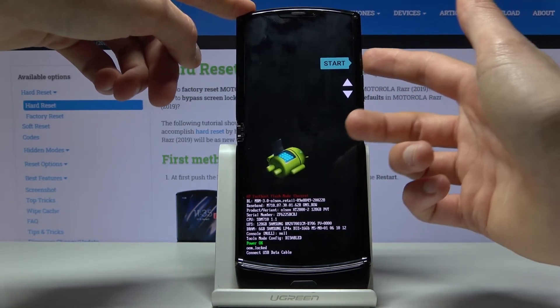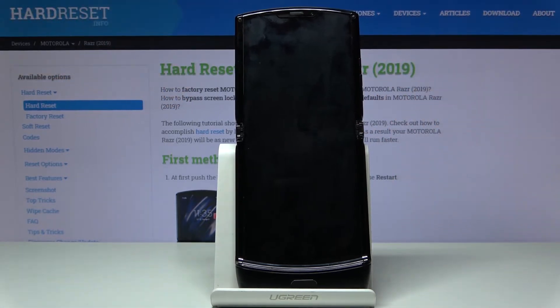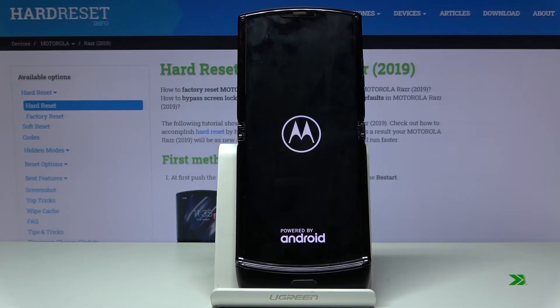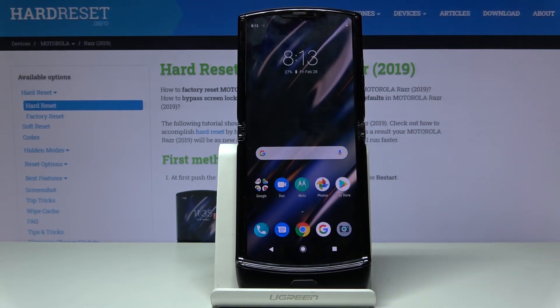Whatever you select, you will need to press the power key to confirm. Because I want to leave, I'm going to select start, which will just go back to Android. So that is how you enter and also leave the boot mode. If you found this video helpful, don't forget to hit like, subscribe, and thanks for watching.